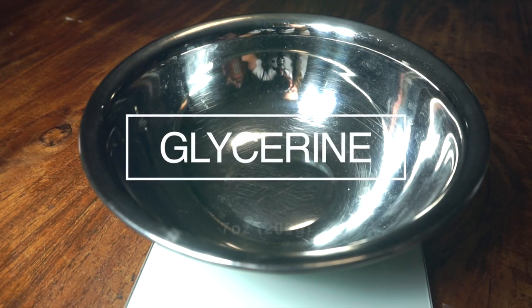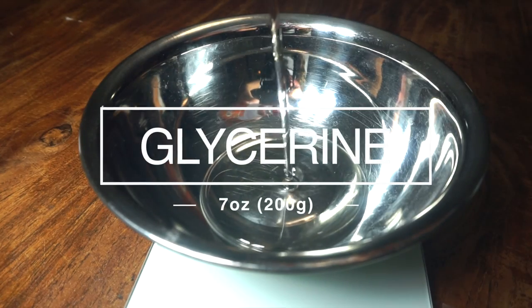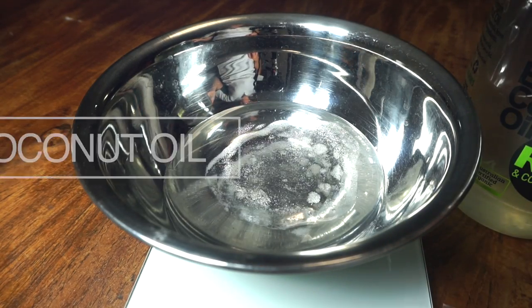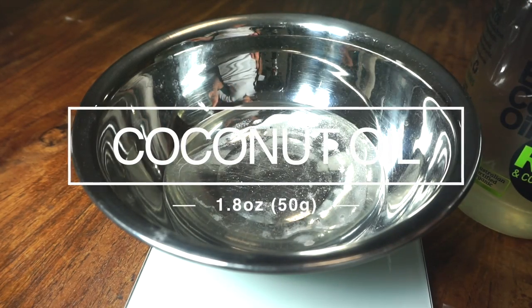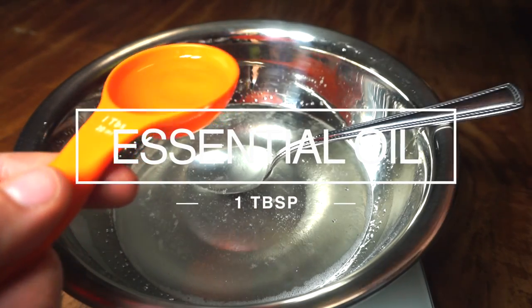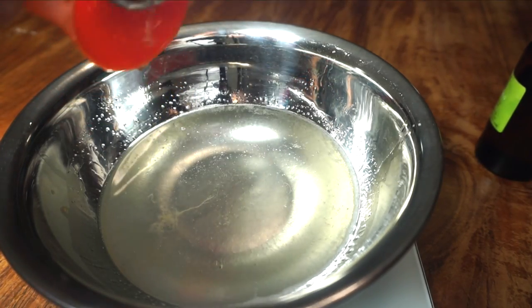Into another bowl, you want to add 7 ounces of glycerin, along with 1.8 ounces of coconut oil, or any other oil of your choice such as sunflower oil, sweet almond oil, or olive oil. Now you need to add some scent to these bubble bars, and I decided to use lemon, cinnamon, and ylang-ylang, but you can use whatever oils you'd like.